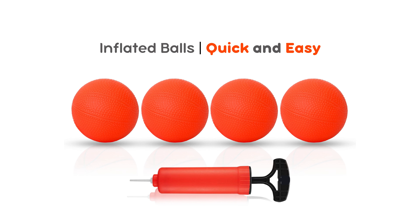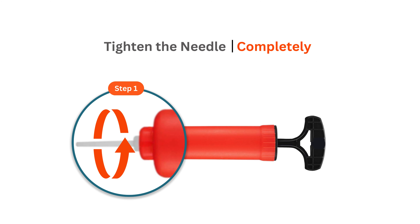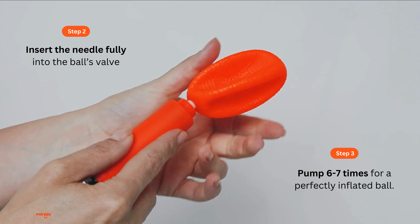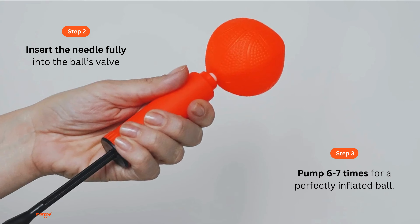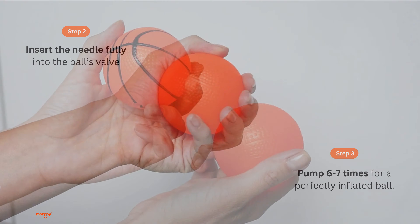Let's inflate the balls correctly — quick and easy. Screw the needle in fully, making sure it's tightened all the way for proper inflation. Next, fully insert the needle into the ball's valve. Pump six to seven times for a perfectly inflated ball.